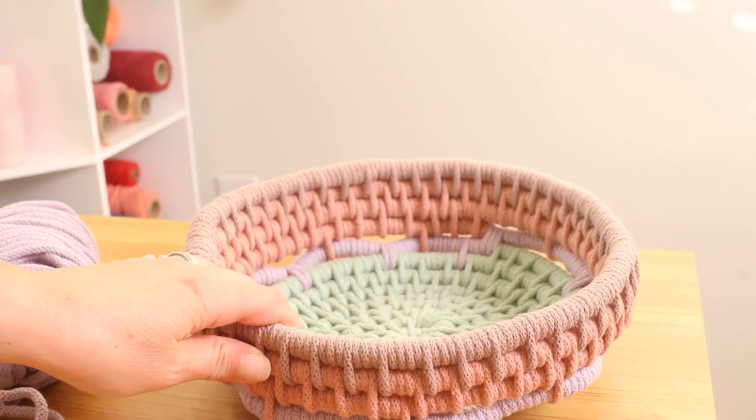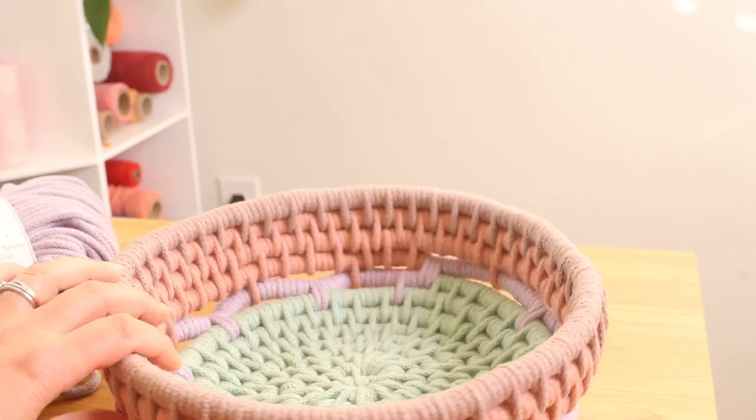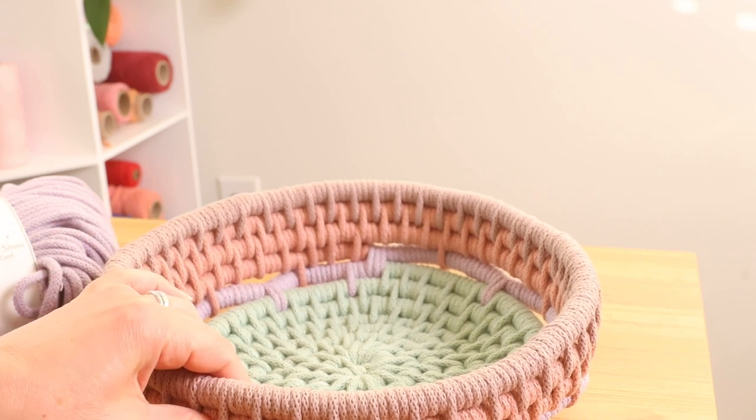I want to show you how you can make a handle for baskets. This handle will be good to use for any of the baskets that you have seen me make so far.